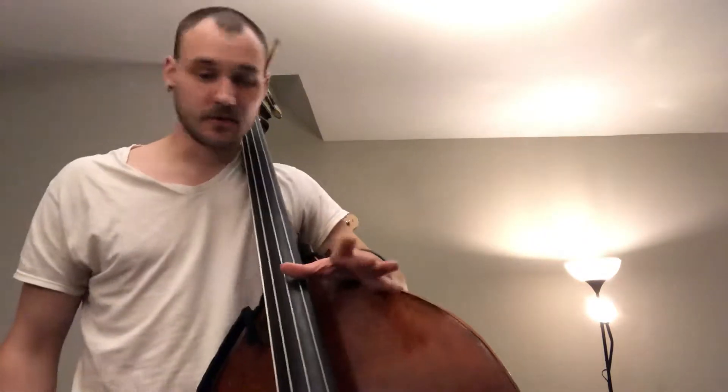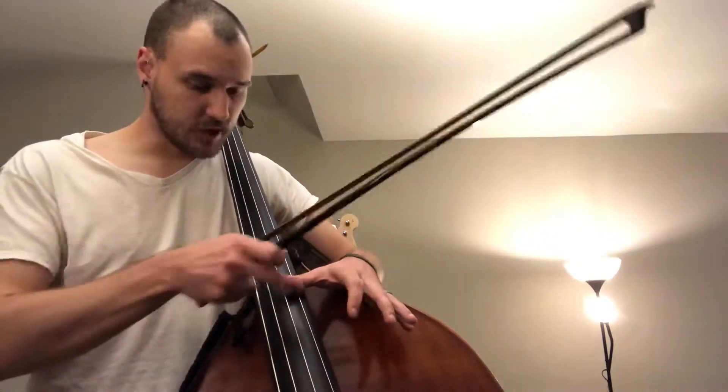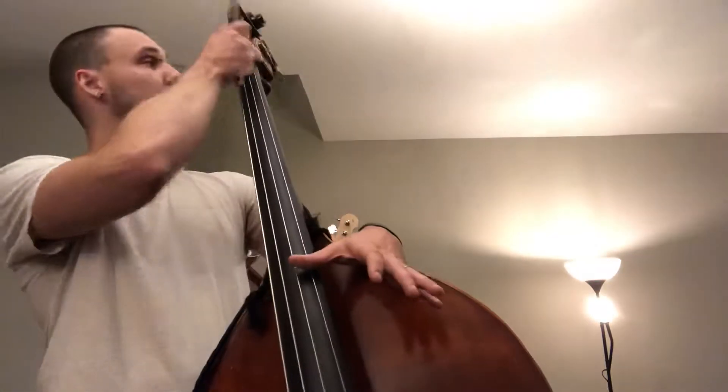Our third-to-last note is a G, and what is nice here is that there's a harmonic. If you have not played these before, what I'm doing is using the side of my thumb — right where the joint is — and you're going to touch it to the string. You're not going to press down, just touch, blocking it off dead center between the bridge. And we get this nice resonance, and that resonance should be at a G.